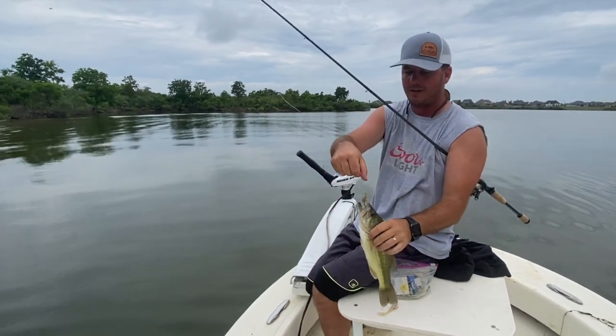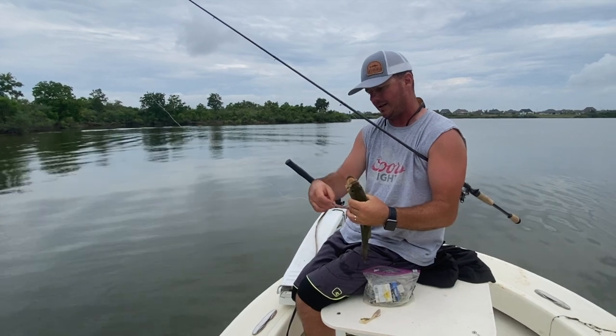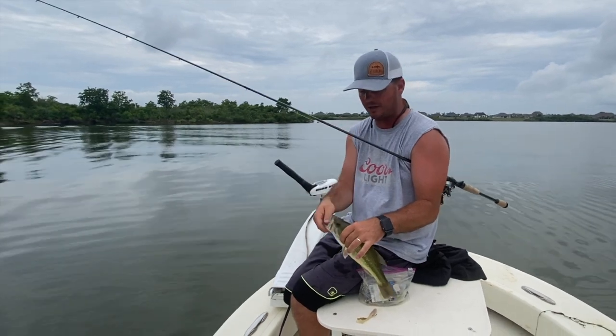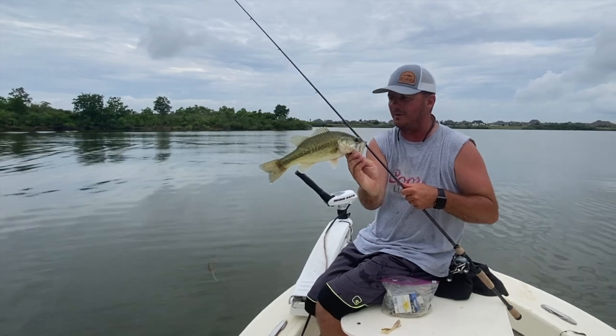Getting a few short strikes there, so I switched from more of the open water night color to this — we call this our shock top. It's like the electric chicken color. Nice little chunk there — came out and crushed it right off the bank.